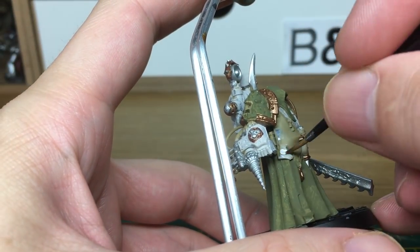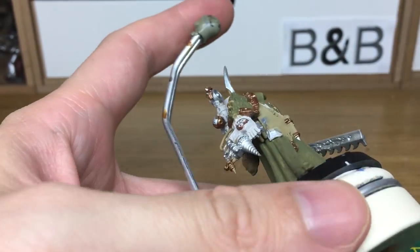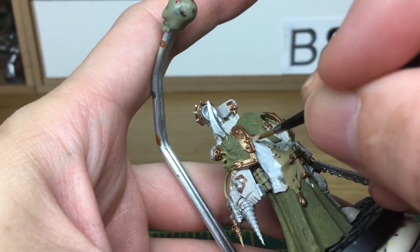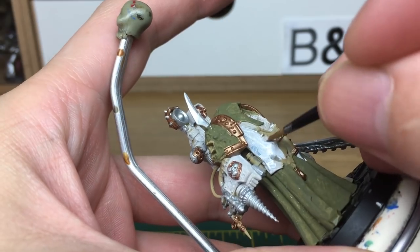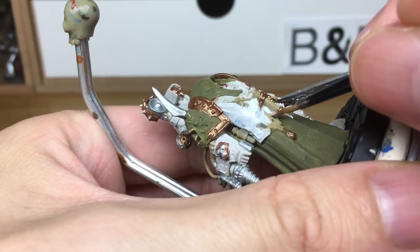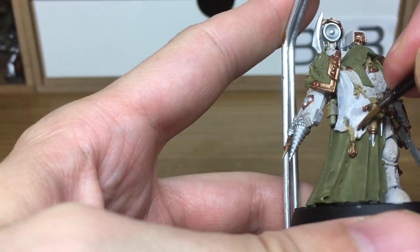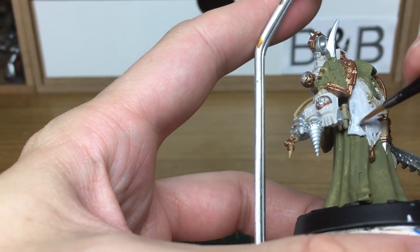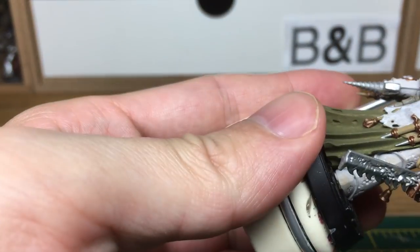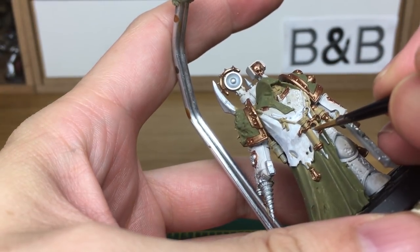The next colour that we're going to do on him is just a little bit of white on this open part of the front. I'm probably going to have to give this another layer, just to make sure that the colour is smooth and not streaky. I'm just going to finish off this white and then we'll come back once it's done.